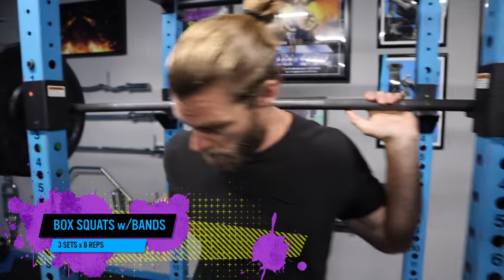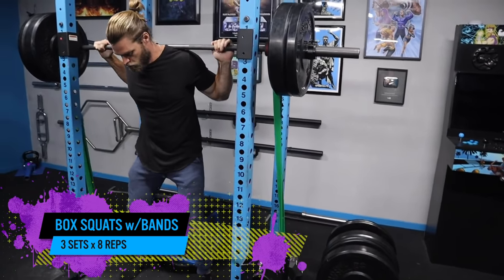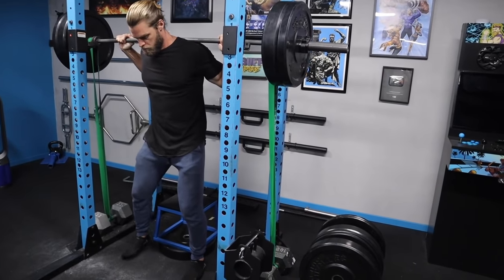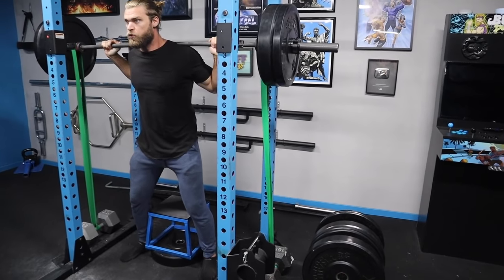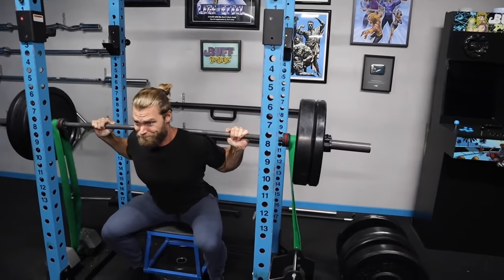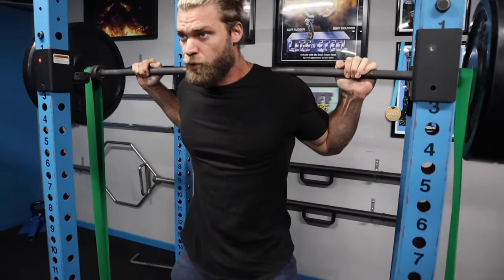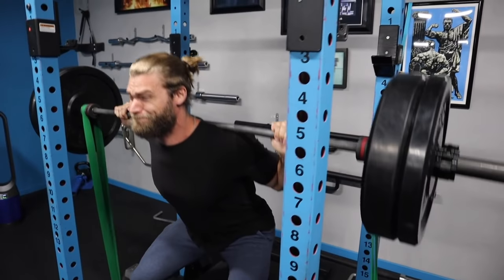Stage four, day two of the superhero plan — it's gonna be power and it's gonna be tough. First off we have the box squats, and these are gonna be banded. With box squats you have a box to sit down on, which shortens the range of motion slightly depending on the height of the box. We're going just about parallel rather than hip crease below knee.